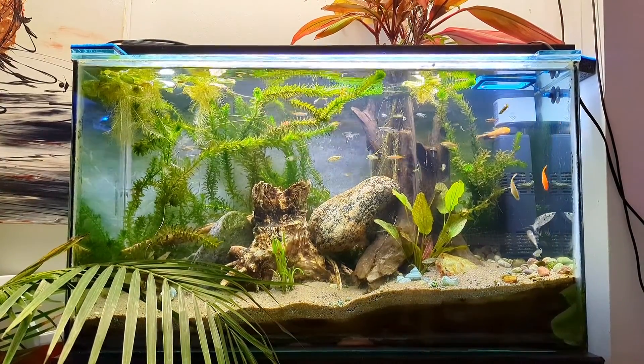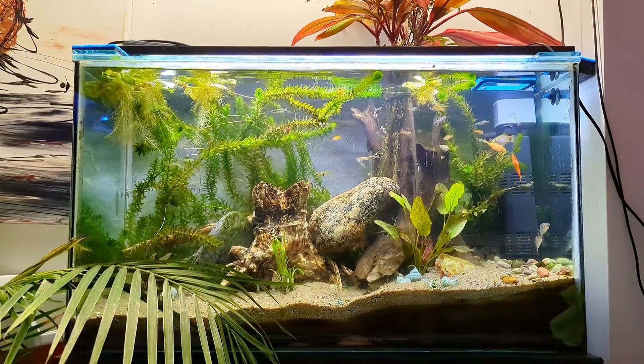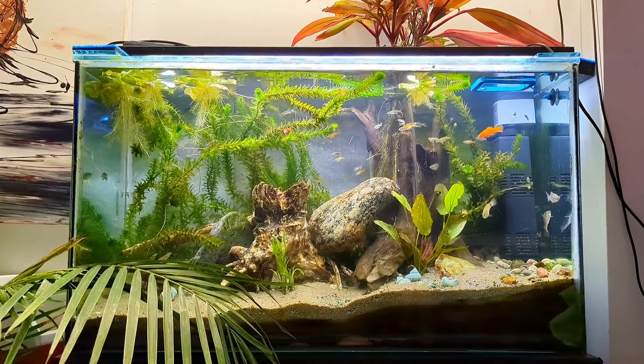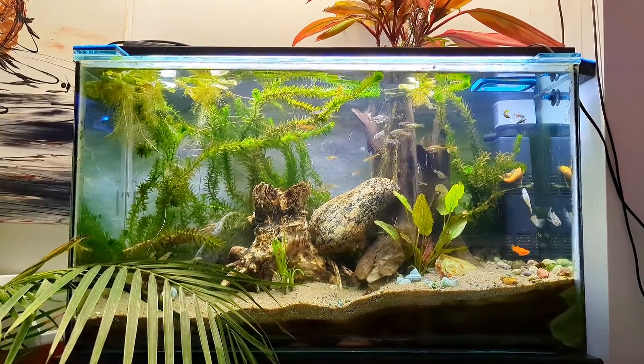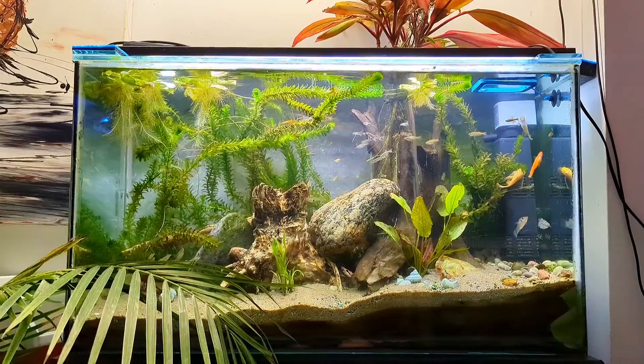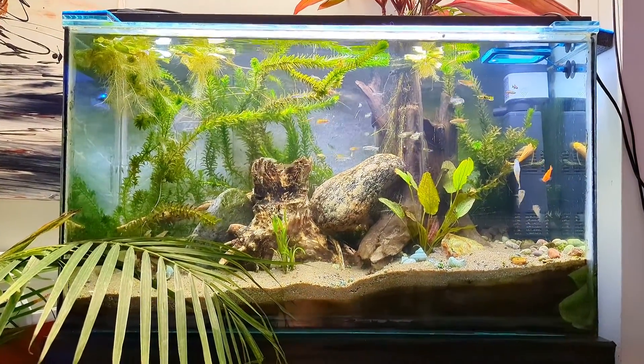Because even though there's the eight-hour rule, your plants and your aquascape will actually speak to you in order to tell you how much is too much light. Also, the intensity of your light is important.